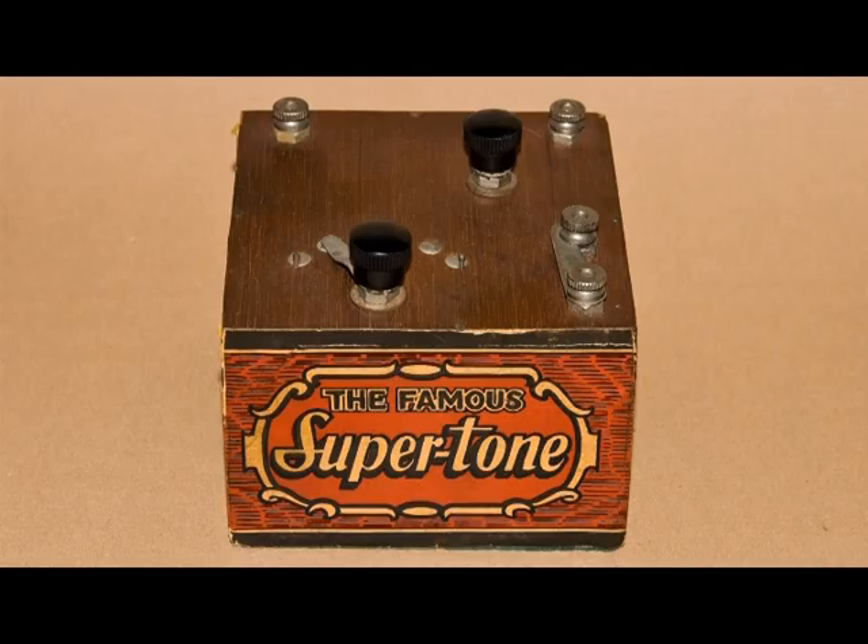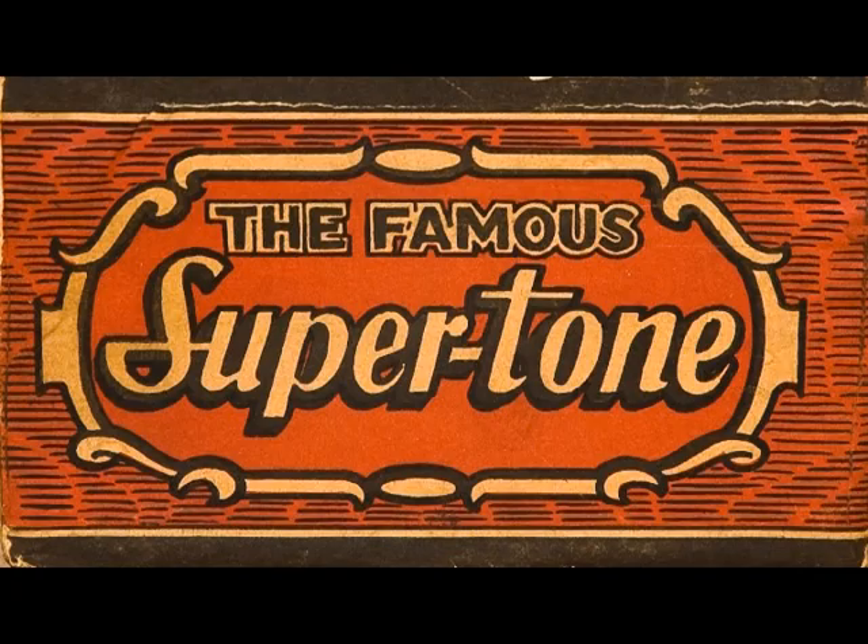So, it might be a crystal set, but I'm hoping that somebody out there will know what this item is.